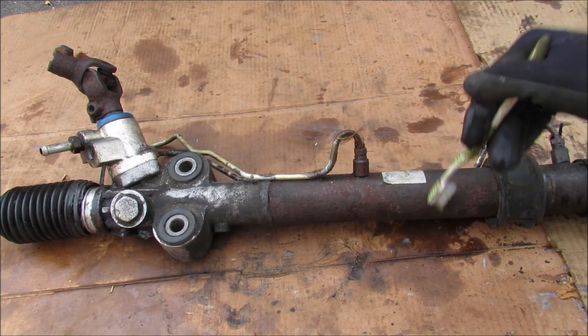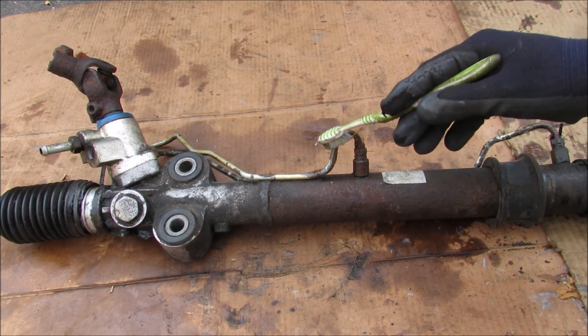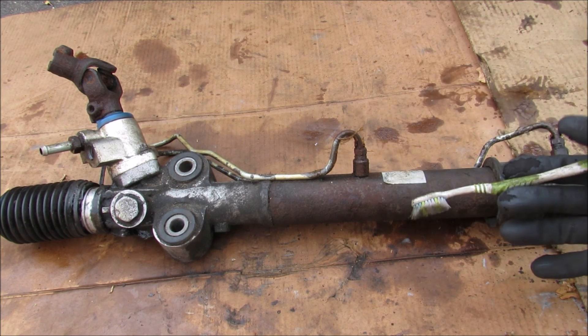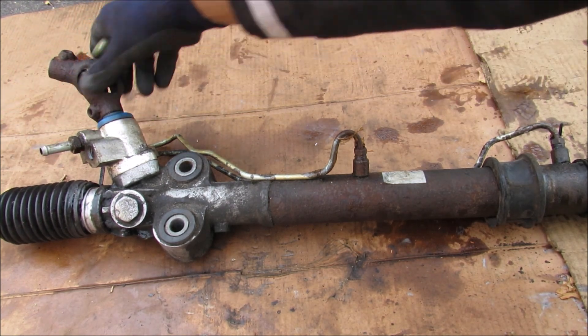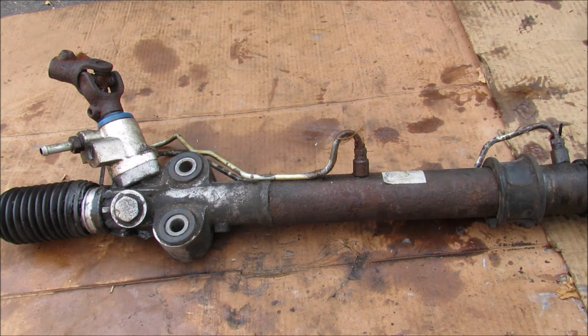Inside the cylinder we have a piston that moves from side to side with the rack. Depending on which line you apply pressure to, the piston is going to move in the opposite direction. What controls that is the rotary valve, which takes high pressure fluid and depending on which direction you're moving the pinion gear, it'll supply high pressure to the appropriate side to give you that steering assist.